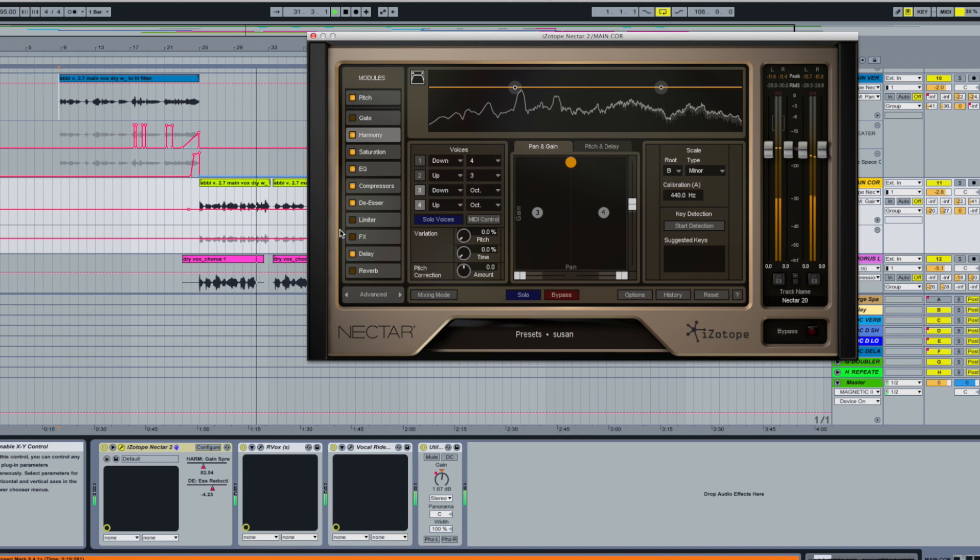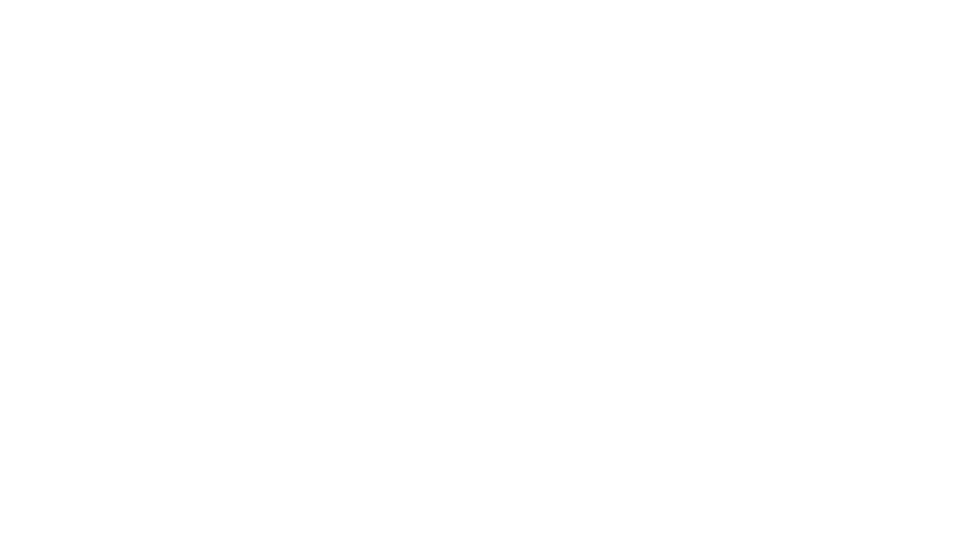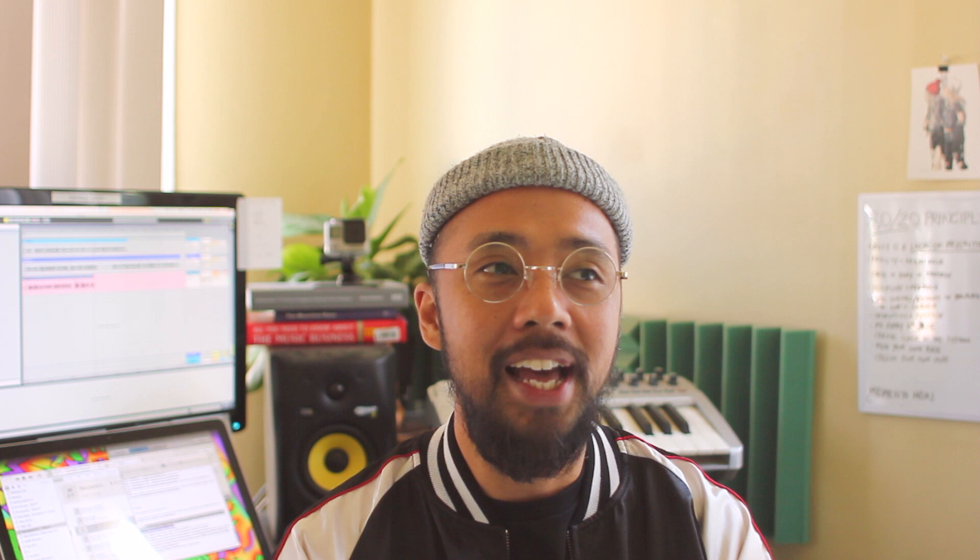I also love the lyrics of this song. I think it's something that most of us can relate to — the feeling of falling in love with someone. It took two years to finally release this song, which is quite a long time, but I'm so happy that it's finally out.